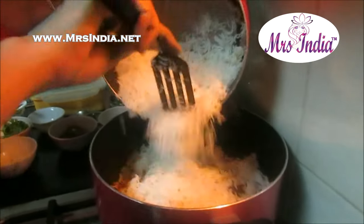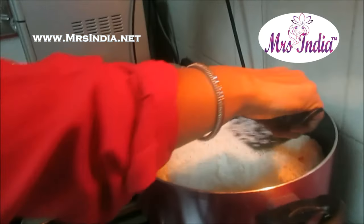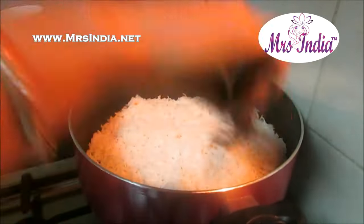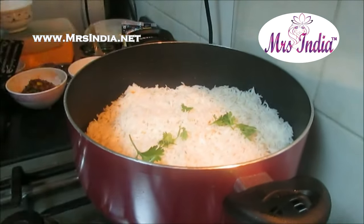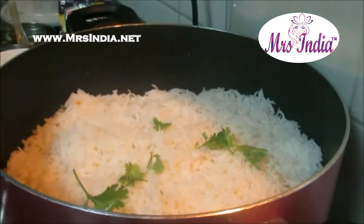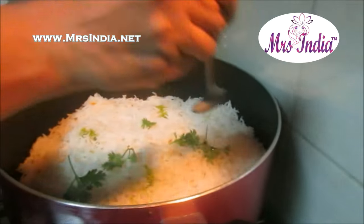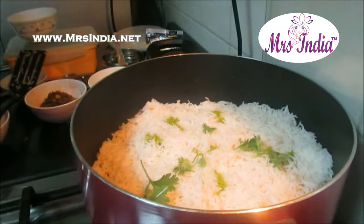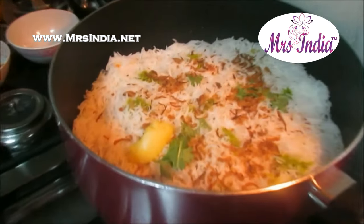It should be evenly spread. After spreading it, I put a little bit of dhania over it. Green colour — because it's already the red colour of the masala, so I don't have to put any red or orange colour in this. Brown onion.